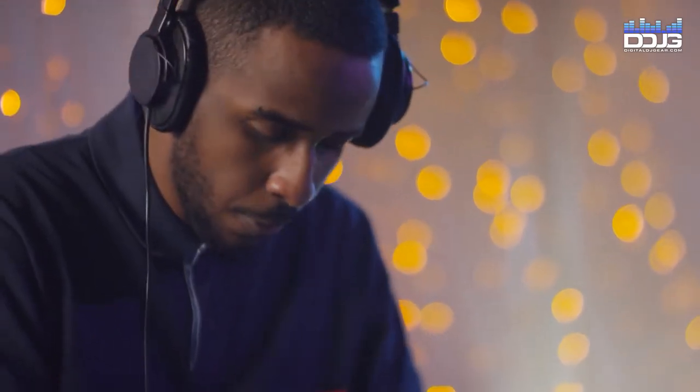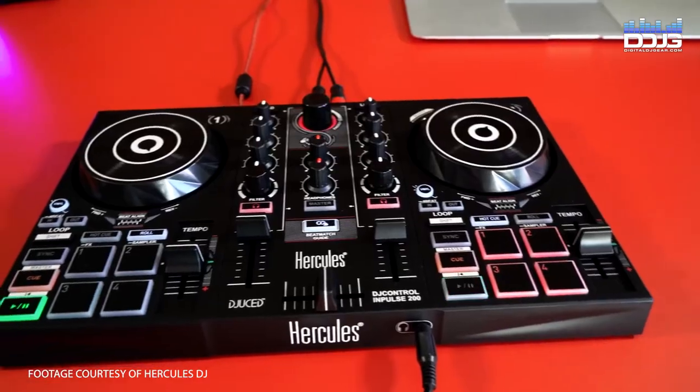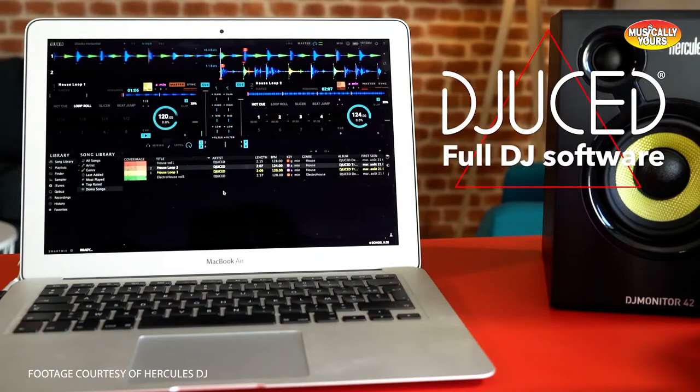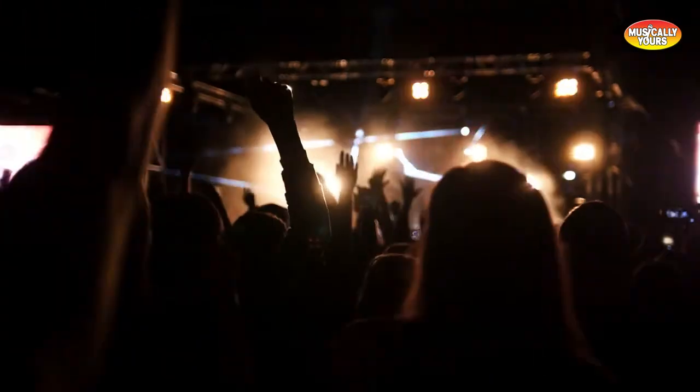As you become more experienced, you can upgrade controllers and keep these handy in case they're needed in an emergency. Being a DJ means it's not a matter of if something will go wrong, but rather when. Having one of these controllers on hand can save your skin in a pinch — you do not want clients asking for a refund if your main board craps out.